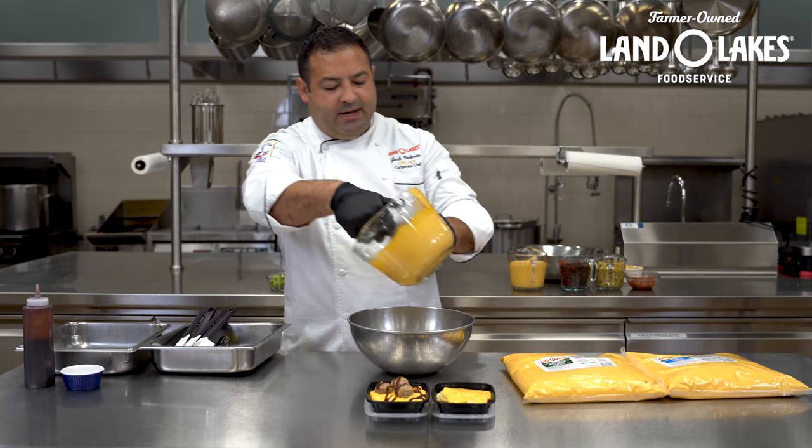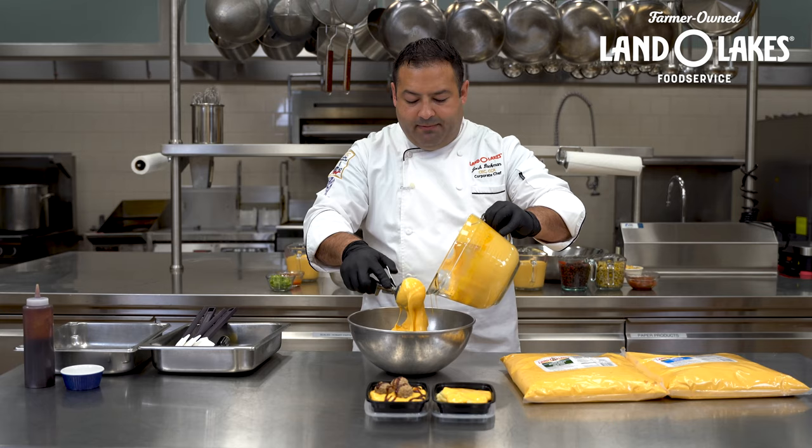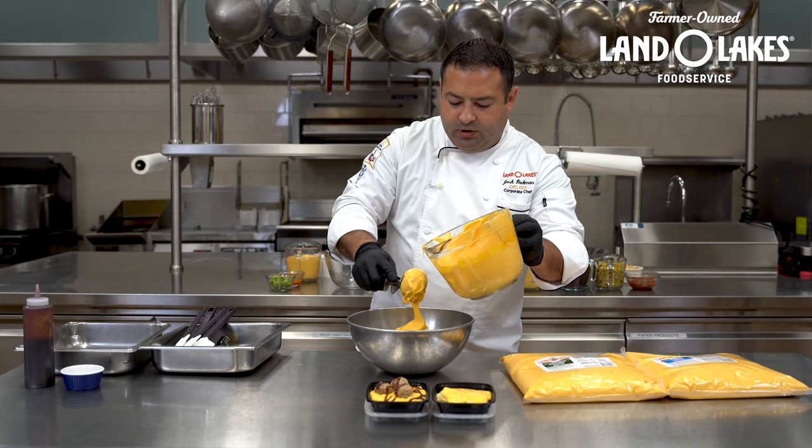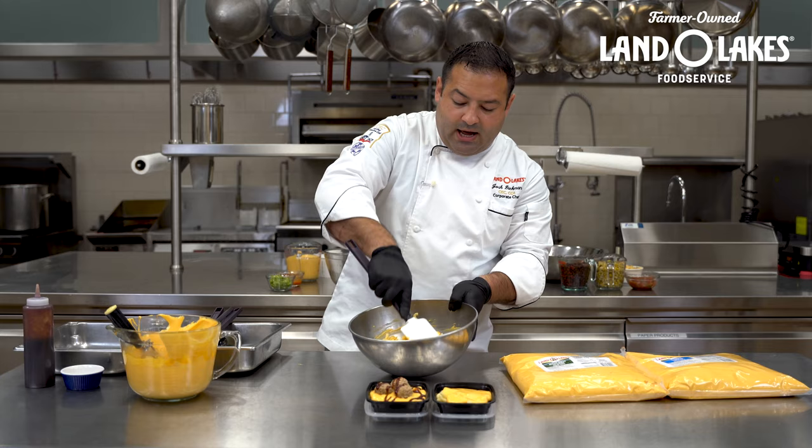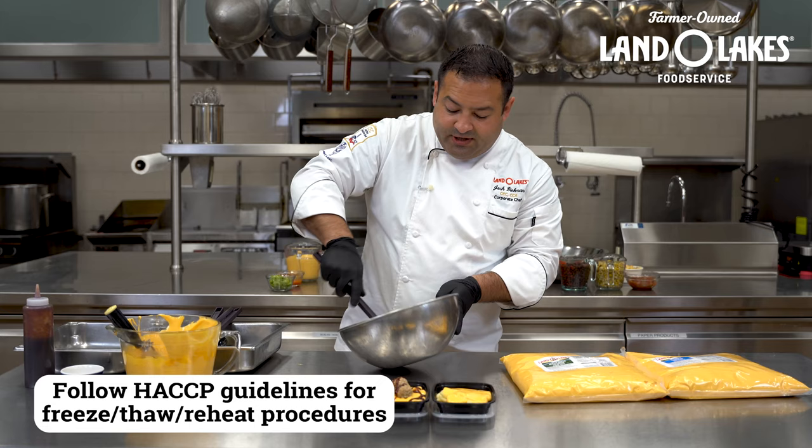You can also go ahead and mix this up ahead of time. Here I have some cold pasta and I'm adding my cheese sauce — it's one cup for every three ounces, which equals two grain to one meat alternate. I can portion this out cold just like this, and it can also be portioned, then frozen, and then thawed and reheated as well.